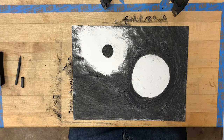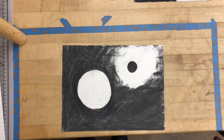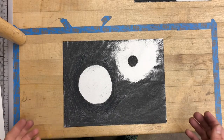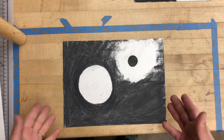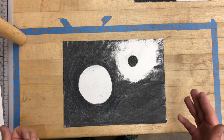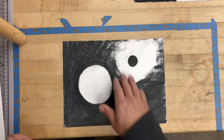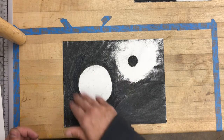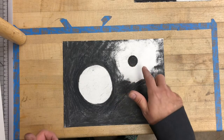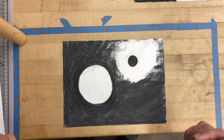Thank you for tuning in. The first one is fairly straightforward, fairly basic, and I look forward to seeing what you all have made. Thanks. Hey everybody, thanks for tuning in to the second part of our first video. As you can see right here, we have our drawing that we completed in the first part. We have a white circle defined by the dark areas, by the dark tones around it.